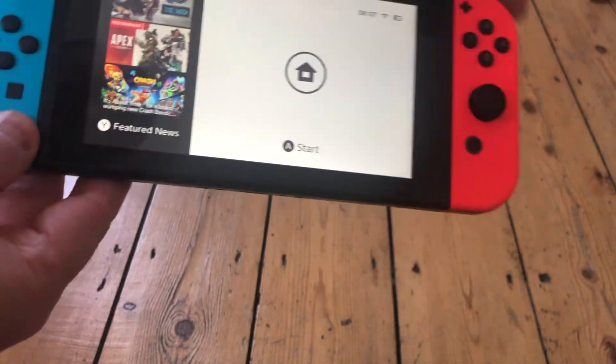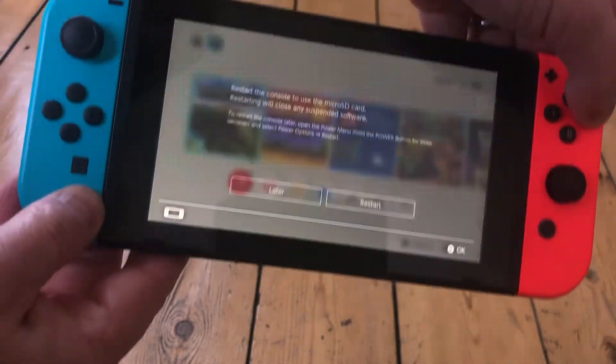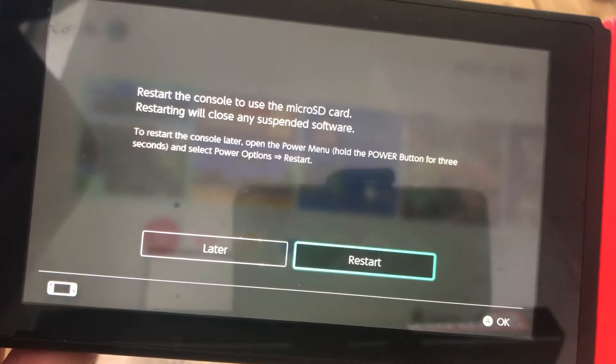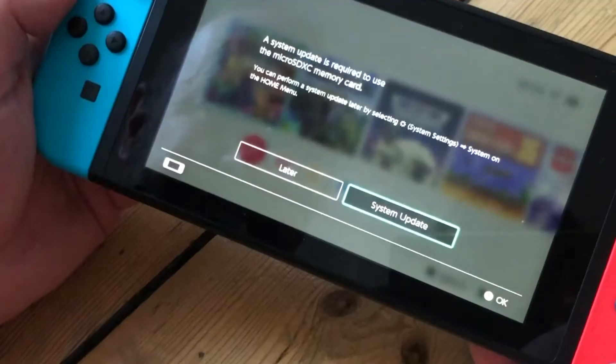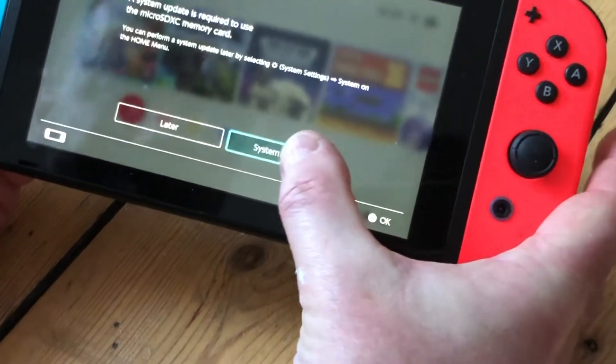The Switch will prompt you to press a key three times and you'll get a menu where it asks you to restart the system. If it's the first time you're adding a card, it may prompt you to click system update, which will just reboot the system in the same way.